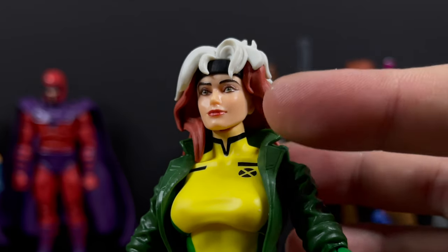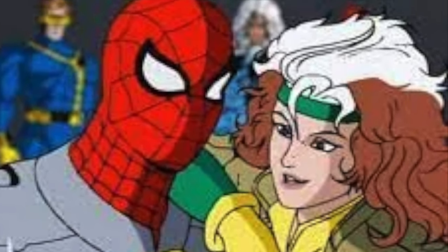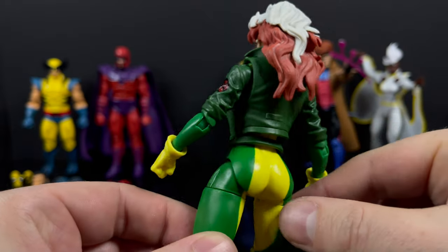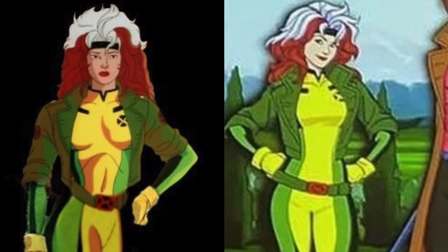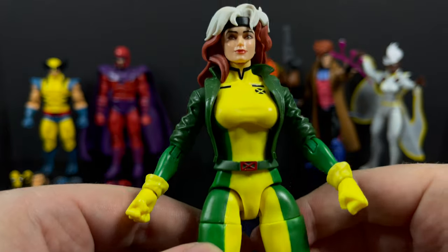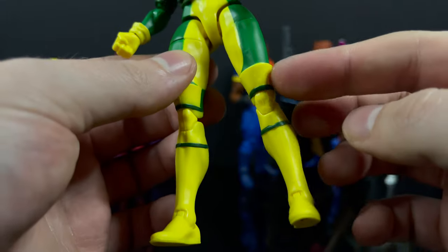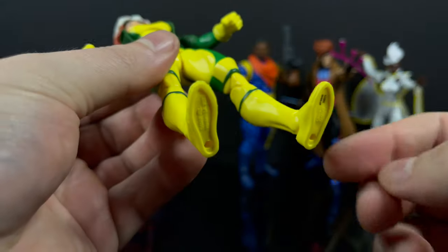Rogue has an updated look and when I first saw this figure out of the package, it totally reminded me of her appearance in Spider-Man: The Animated Series. This will be what she looks like going forward in X-Men 97. The jacket is more of a greenish brown - it's those weird odd color settings for animation. They've also sculpted bands into her boots and she's got peg holes.